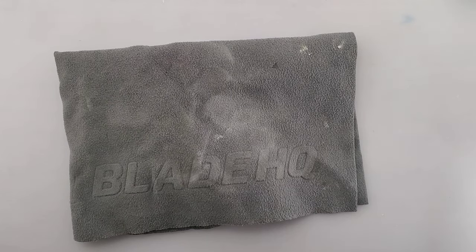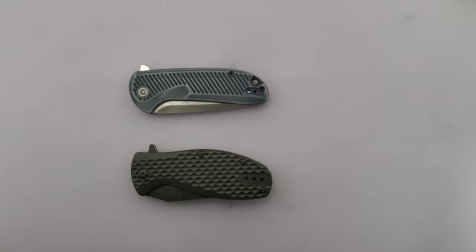Hello guys, welcome back to another episode of Everyday EDC. My name is Tyler and today we have a comparison video for you — a comparison of the Civivi Doris and the Off-Grid Knives Badger.